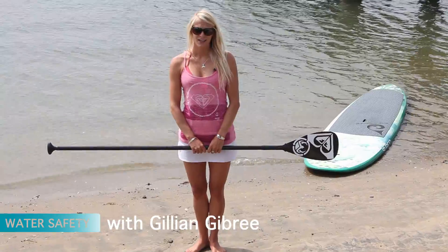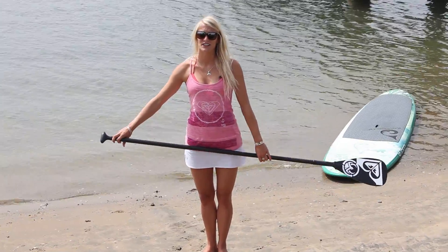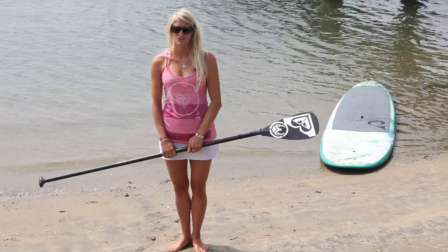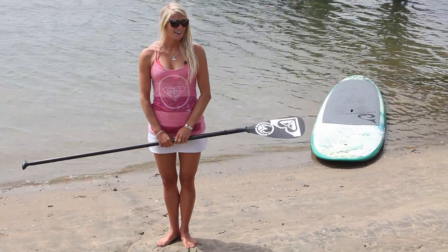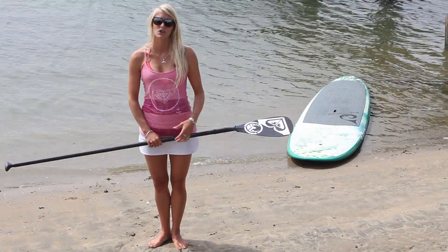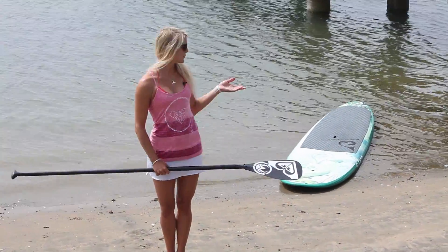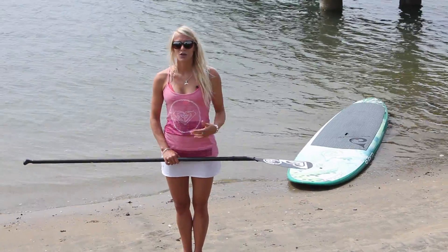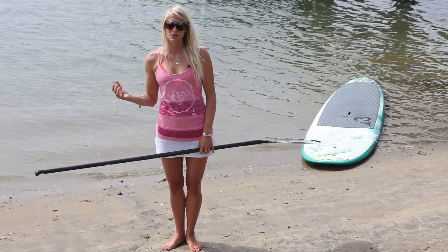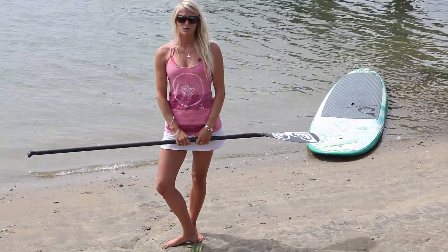A very important part of stand-up paddling is water safety. Just because stand-up paddling is very easy and beginner friendly, there still are a lot of safety concerns out in the water. The number one thing that happens with beginners is difficulty with the wind. When you're standing on these boards, you're almost like a sailboat, so it's always going to be very easy going downwind and sometimes more difficult going upwind.